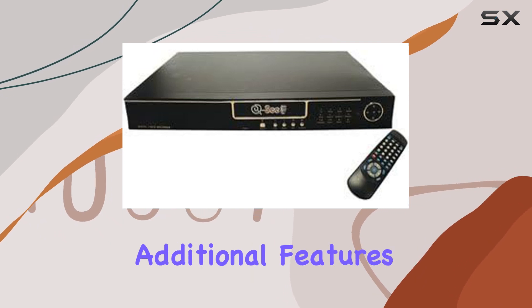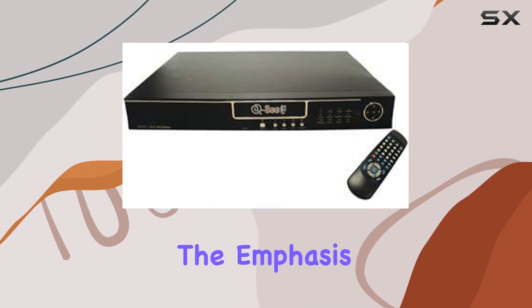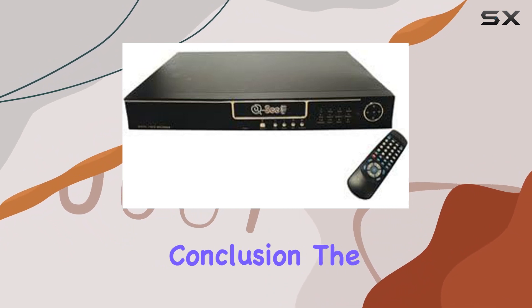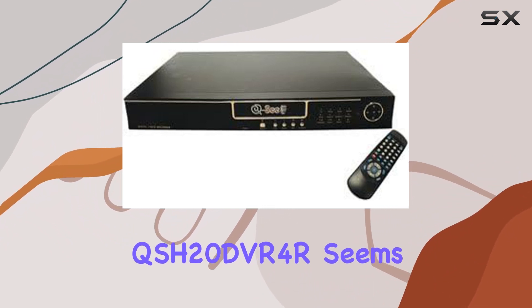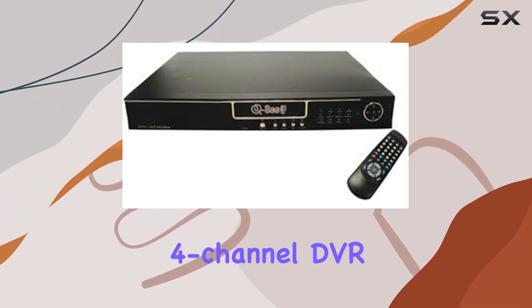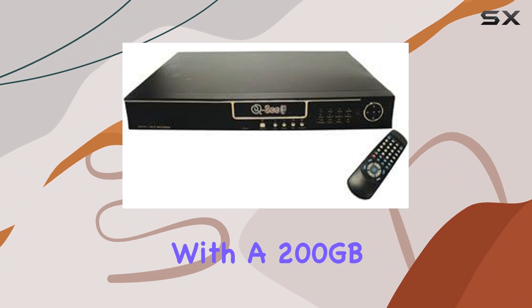While specifics about additional features are not provided, the emphasis on simplicity and functionality is evident in the design. In conclusion, the QCCD Library QSH20 DVR-4R seems to be a reliable and compact option for those in need of a 4-channel DVR with a 200GB hard drive.